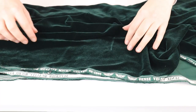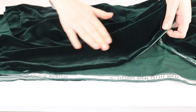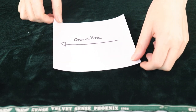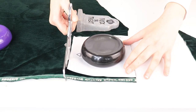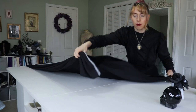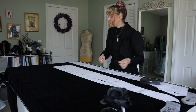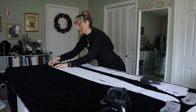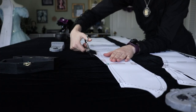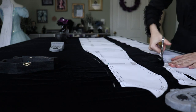Velvet has what is called a nap — when it hits the light one way it looks slightly different than the other direction. So when you cut velvet, you have to cut every piece going in the same direction or your garment will look like different shades of black when sewn together. Velvet loves to slip and slide around the table, so I put out a lot of fabric weights. Since I don't have enough weights for these large pieces, I'm pinning really close to the edge of my pattern.